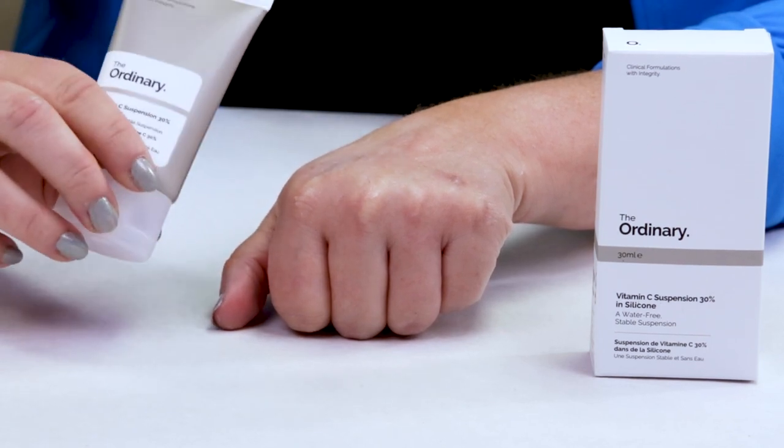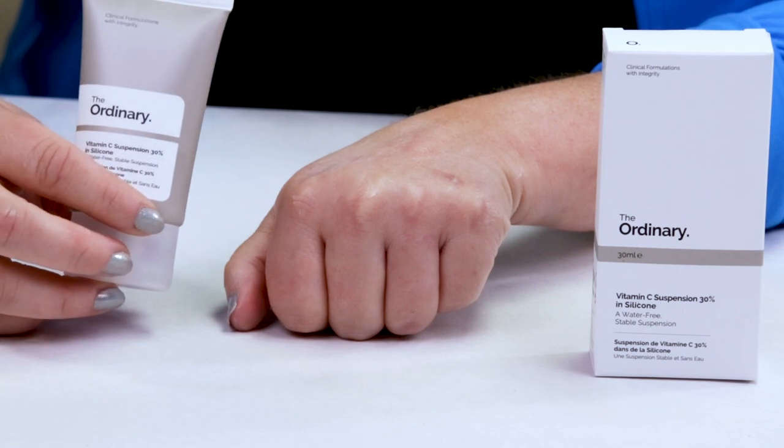If you think 30% might be too high, The Ordinary has another Vitamin C product that I think is 23%, which is still high. But I definitely highly recommend you start there before going up to 30% because it can be pretty strong. You definitely don't want to start using this every single day because it's going to be too irritating for your skin because of the high percentage of Vitamin C. So definitely start slow and low. Start with a very low percentage of Vitamin C and work your way up, because even 23% or 30% are both pretty high. Just something to consider — I could definitely feel the stinging, and that's normal with a lot of products. After you apply them, you'll feel some tingling or a little bit of stinging, and it's not necessarily a bad thing.